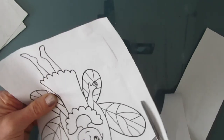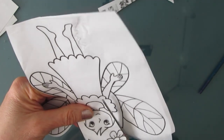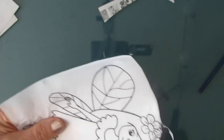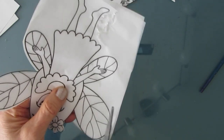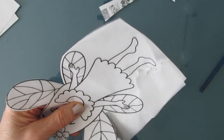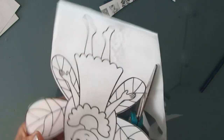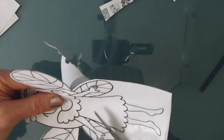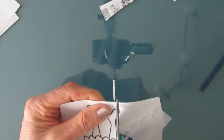Once it's printed on tissue paper, I'm just cutting it out and I like cutting right next to it. I've left the copy paper underneath to support it while I cut, which makes it a whole lot easier than holding just the tissue paper. If you prefer, you can water cut it with a liner brush, but I prefer cutting this way.